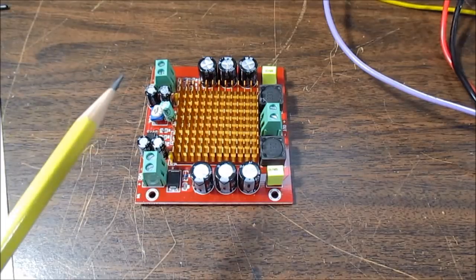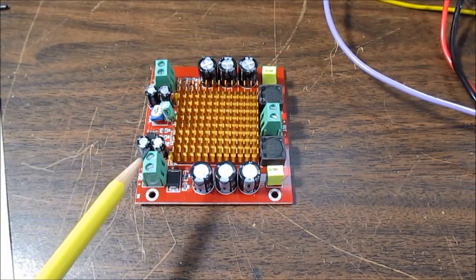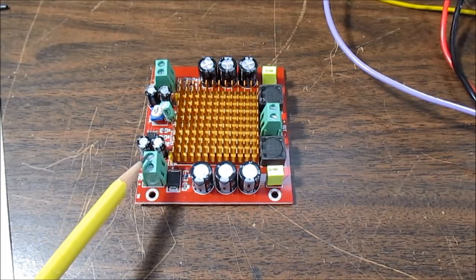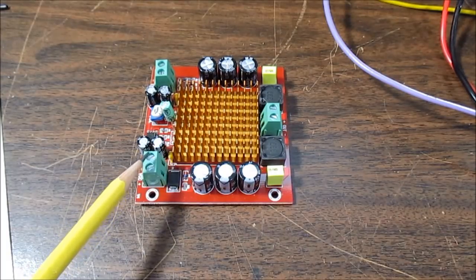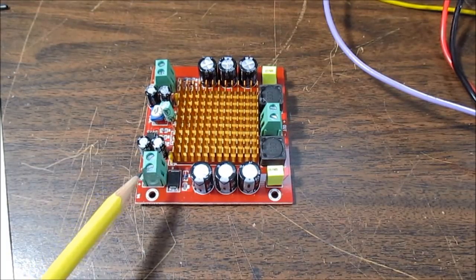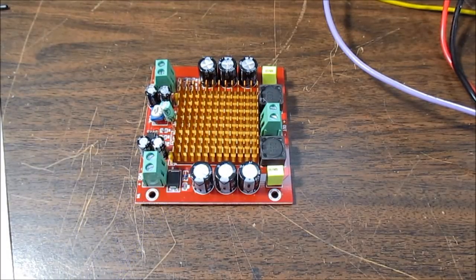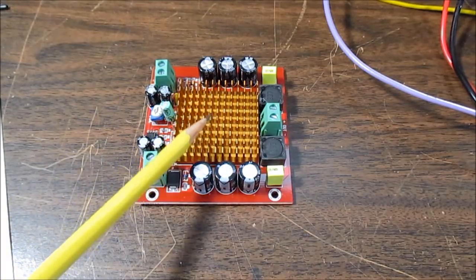One thing you can do is isolate the problem. Disconnect your input source and take a wire and just short the input out — take a little jumper and connect the inputs together. Power up your amplifier and listen for any noise. Any sort of hum or buzz should be gone, but you still might get a hiss sound. If you are still getting that hiss sound, it's produced inside the amplifier.